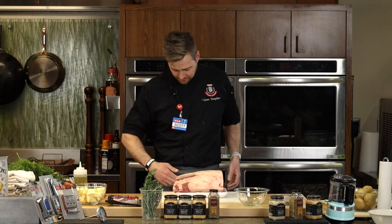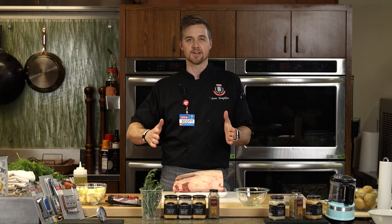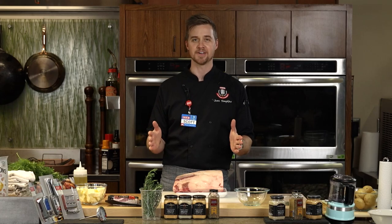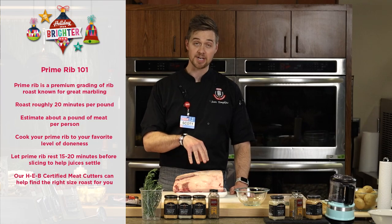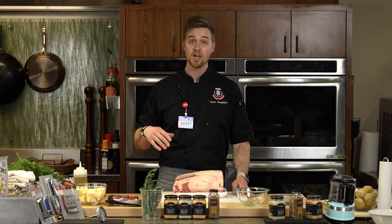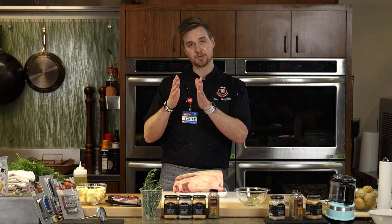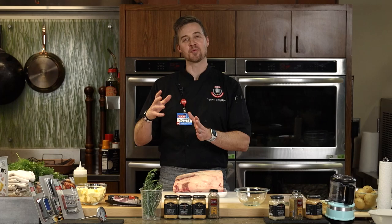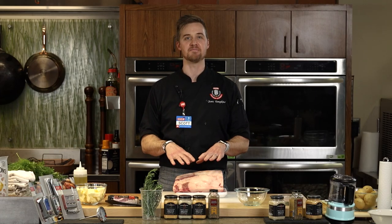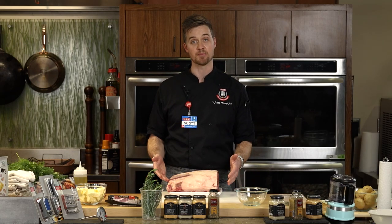So what is prime rib? When you think about a steer or a carcass, there are eight primal cuts of beef. This primal cut — the prime rib or the standing rib roast — comes from the rib, which is the fore quarter area. It's a very, very tender cut of meat. This is also known as the ribeye, but with the bone in, we call it the standing rib roast.